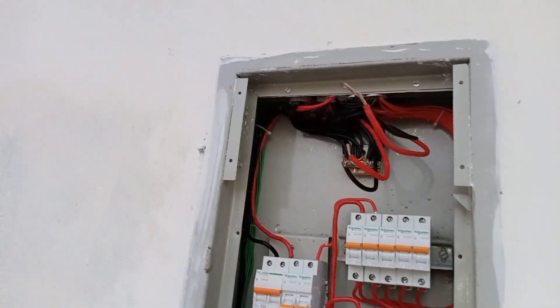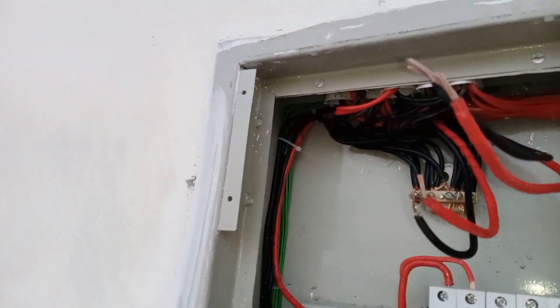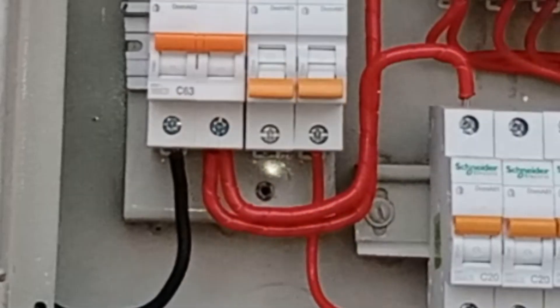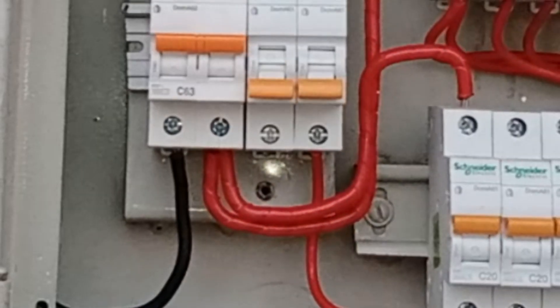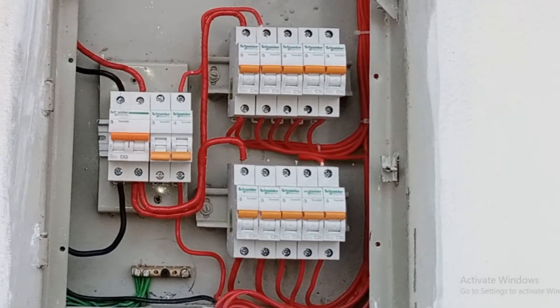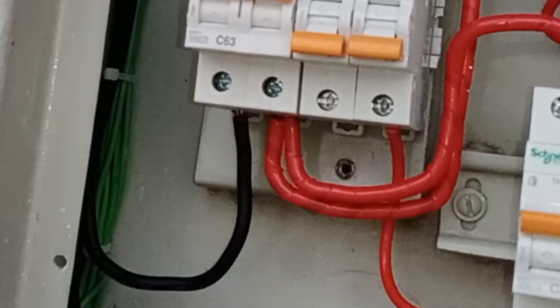Now, we have reopened the changeover switch, and we will show you the connections of the main breaker, which is the 63-amp double-pole breaker. Here, you can see how we have taken the output from the double-pole MCB to supply both columns. Both columns are receiving power from the main supply. Additionally, the neutral output has been taken from the main MCB and connected to the common point, which we showed you earlier.